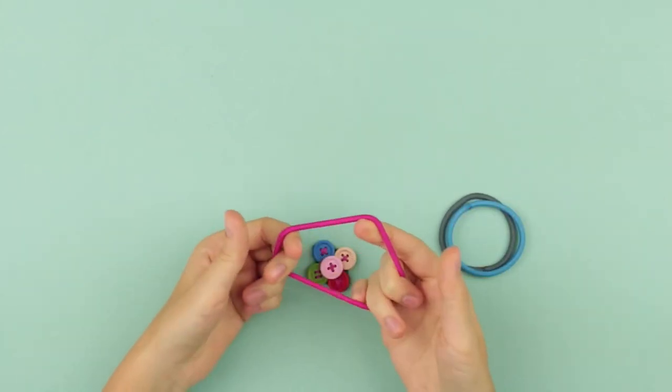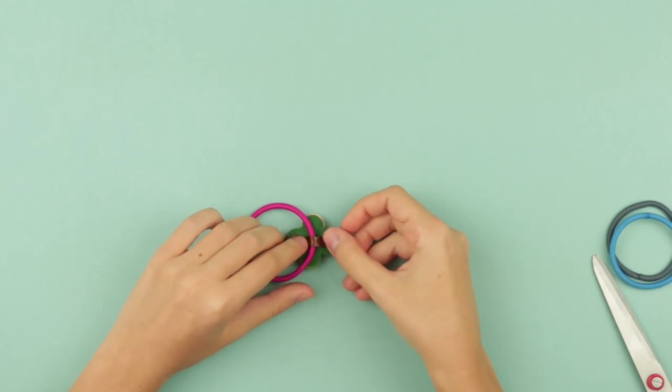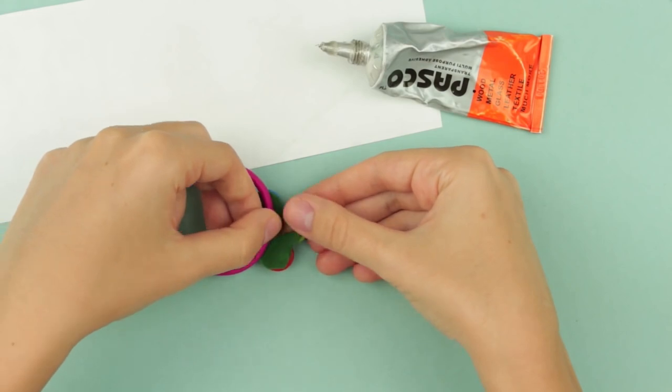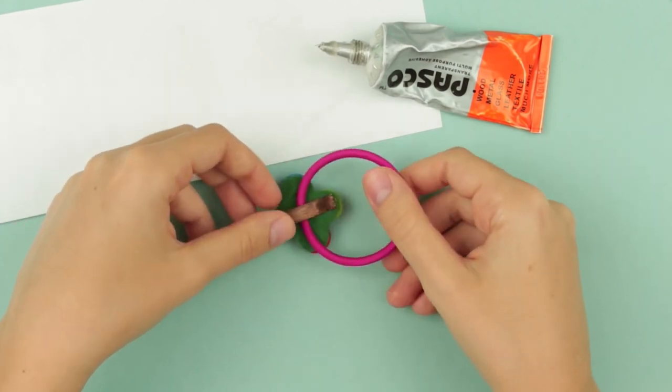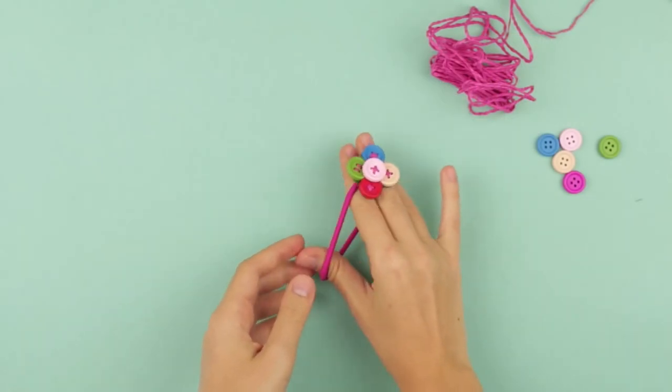Choose a hair tie and glue it to the bottom. Use a small piece of satin ribbon, squeeze a drop of glue onto the ribbon and fix. Make sure the hair tie doesn't get glued to the base. Such bright hair ties will make a perfect gift for small girls.